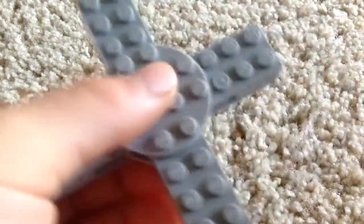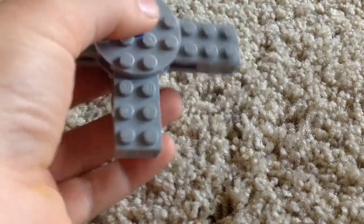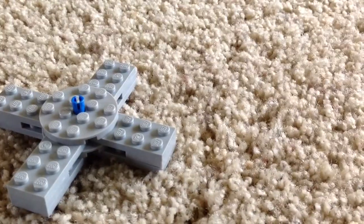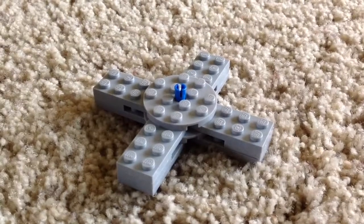I hope you guys enjoyed this tutorial of the second fidget spinner. I think it looks a little better than my older one. Subscribe and leave a like — remember to subscribe. My giveaway is coming out pretty soon; I might give away one of those fidget spinners. All you need to do is subscribe, leave a like, and I will get to you. Thanks for watching!